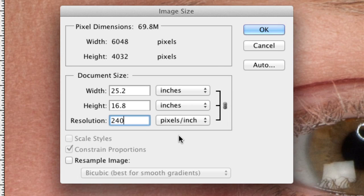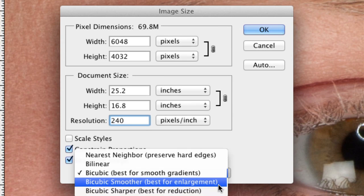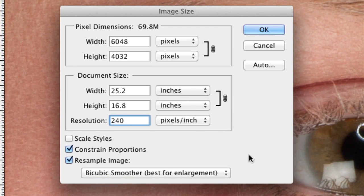If I want to make this image a 2x3 foot print, at 240 pixels per inch I don't have enough information — the largest I can print is 25 by 16 inches. So I can resample the image. Photoshop's bicubic smoother, which is best for enlargements, will do this in a really nice way. I can tell it I want this to be 36 inches wide and it will resize it for me, so it'll print just fine. You can really fudge things this way.